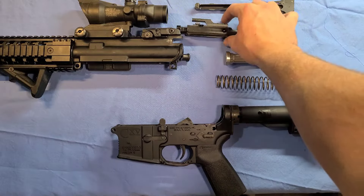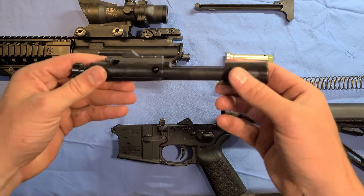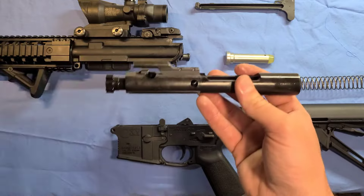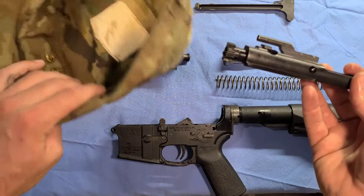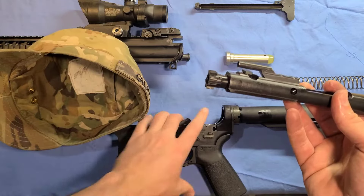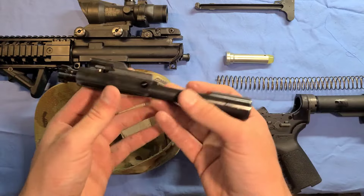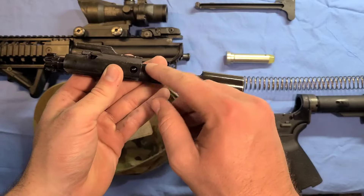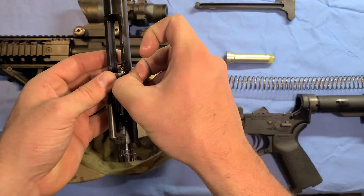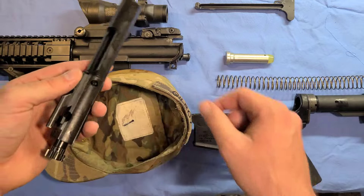Now we're going to go ahead and assemble — disassemble — the bolt. In the field, you have to be really careful not to lose all your pieces, so you're going to want to make sure you have a PC or something to set the smaller pieces in so you don't lose them. This little retaining pin is the first thing you're going to take out — just stick your thumb in there and you can pull it right out. Set that on your PC so you don't lose it.